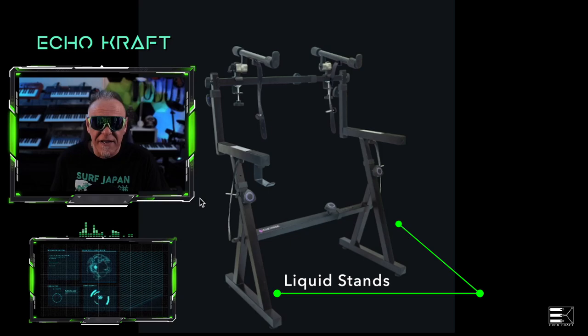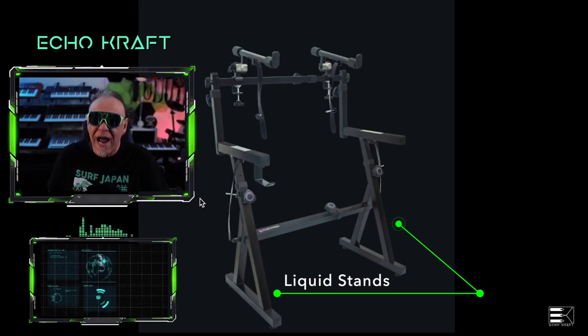They sent this stand to me with no obligation. They didn't pay me to say anything. This is all me being honest and upfront about what I think of this stand. So again, thanks to Liquid Stands for sending this to me. Let's check it out.